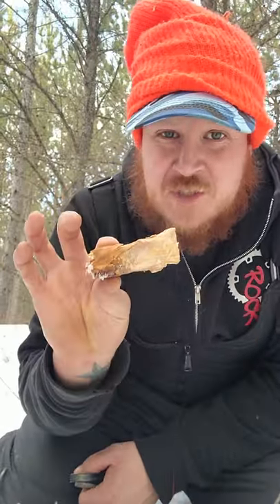So again, smell it — if it smells like turpentine, you're good to go. All right, so there's another tip from your prairie mountain man.